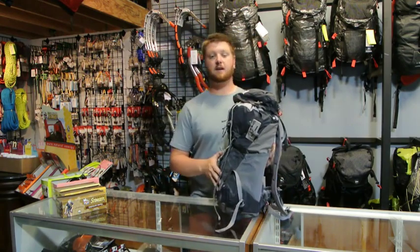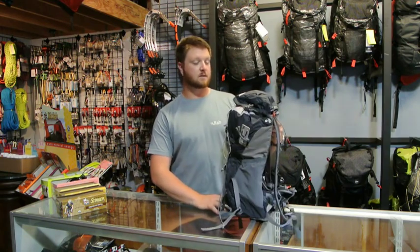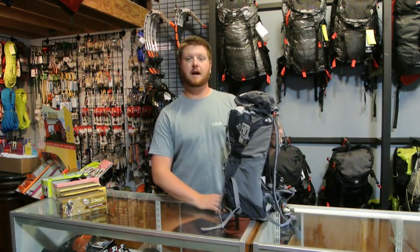If you have any questions about this pack, please feel free to email us at info@ProLiteGear.com or give us a call at 406-582-0508. Thanks and have a great day.